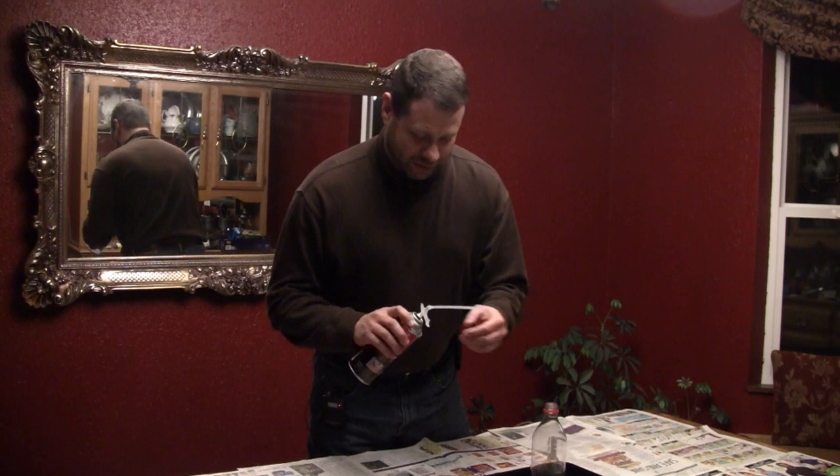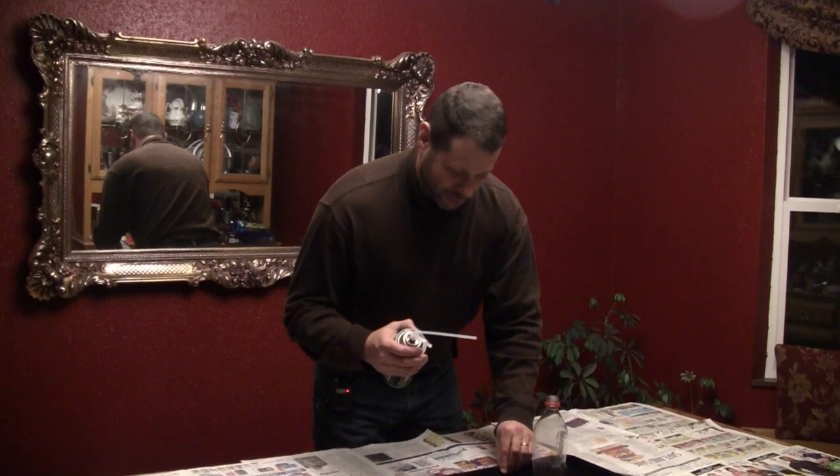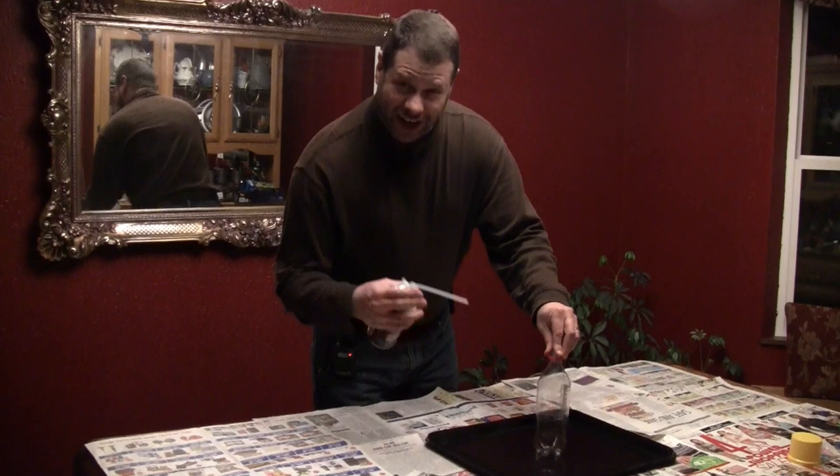A couple words of caution: you want to shake this very well — this stuff doesn't expand if it's not well mixed. And the second thing is, don't get it on anything. This stuff is incredibly sticky and very permanent. Even if you get it on your skin, it'll be on your skin for about a week, so you'll want to avoid that. I'm going to try to very carefully build up a small cone around here and we'll see how this works.